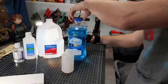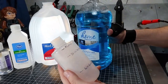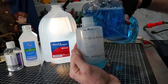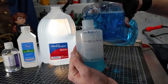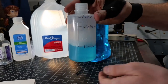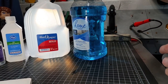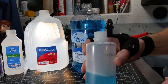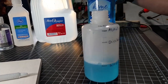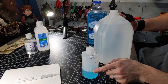We're gonna start with 100 milliliters of the Windex, right up to that mark. It would probably be best to have a funnel for doing this. It's not an exact science — being a little bit over is probably fine.